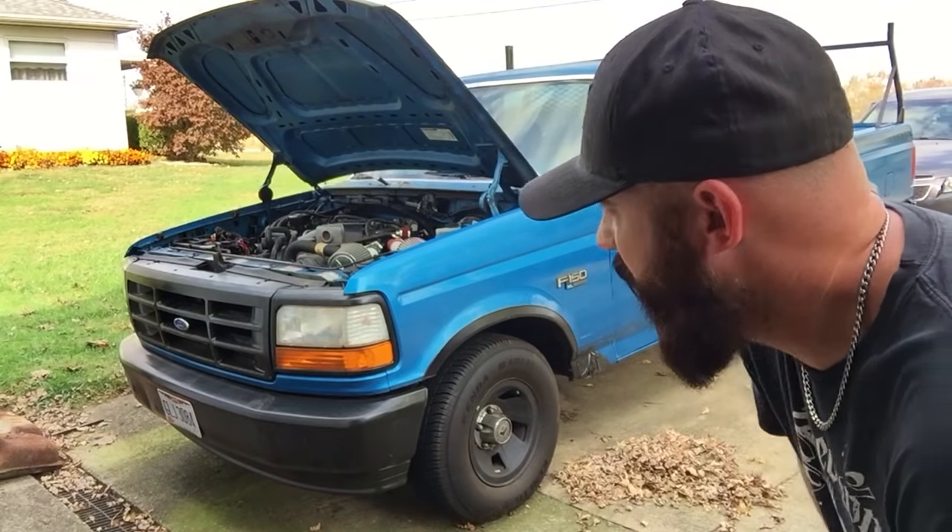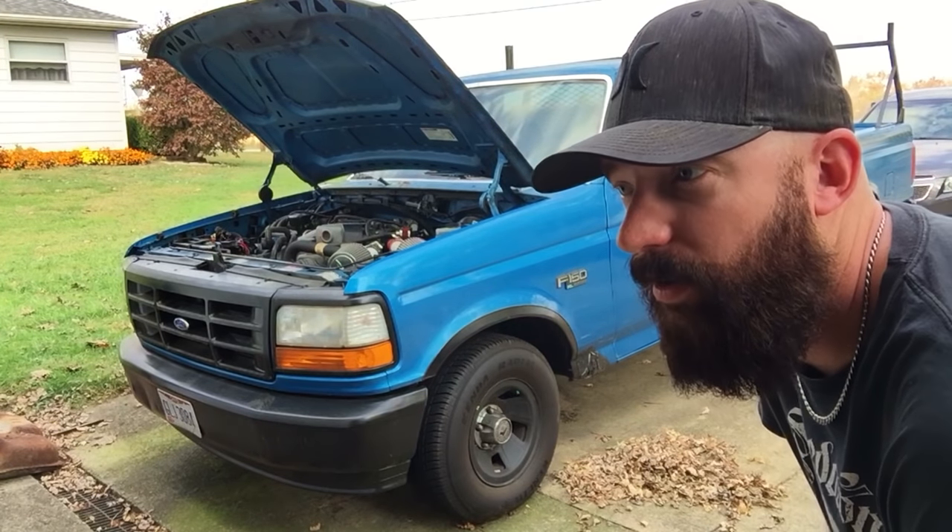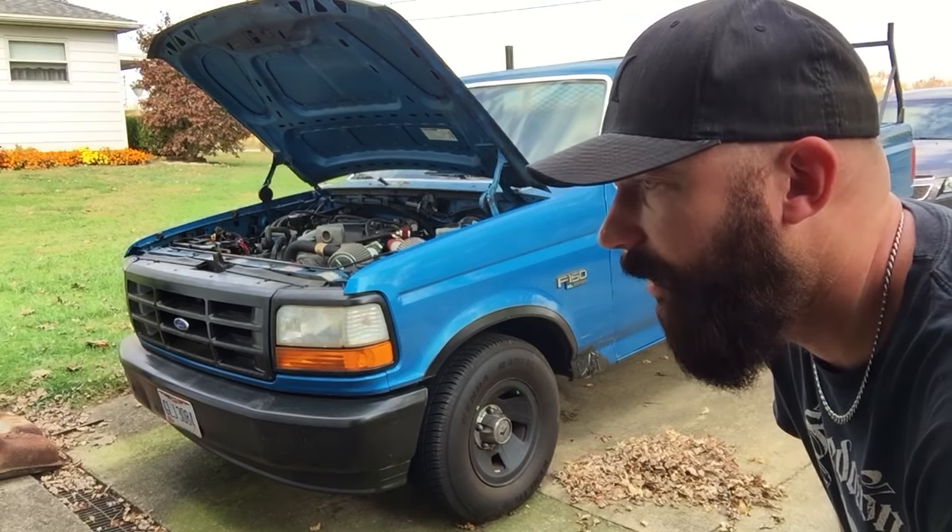Alright, real quick I'm gonna start this up so you can hear how it idles. I got to keep giving it gas to keep it alive, and then we're gonna go fix it and it's all gonna be good. Here we go.